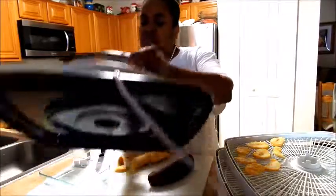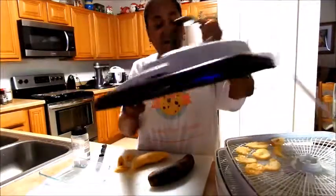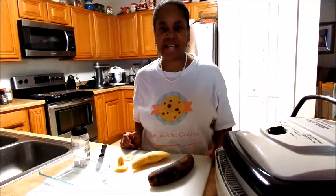And you're going to set it for 135. And 12 hours later, you'll have sweet plantain chips. Alright, like and subscribe. See you next time. Bye.